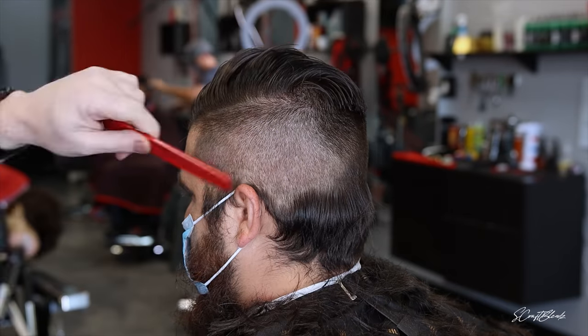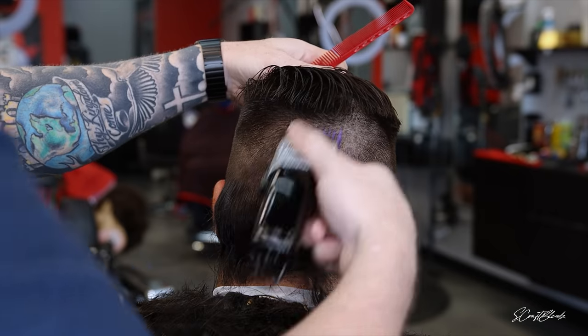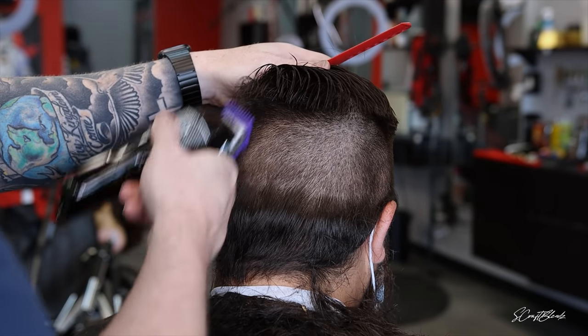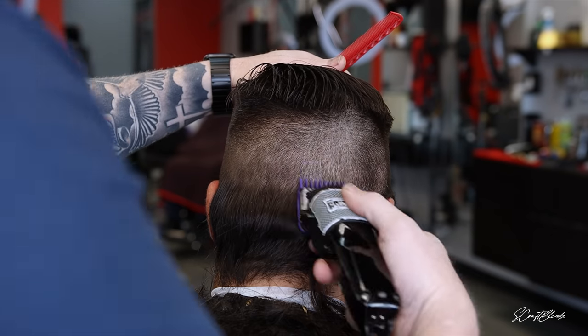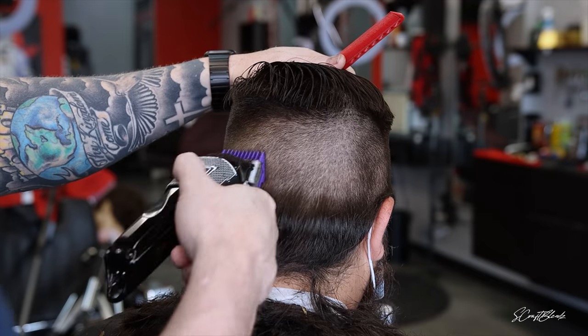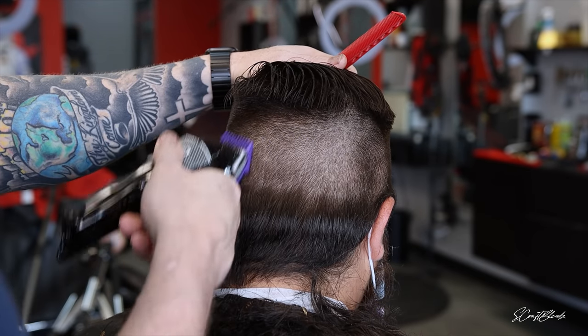His hair naturally is a little patchy, so it's a little challenging to get this blend to come together — he just has dark spots in his hair. I have to use a lot of the corners of the blades and guards just to tap in those dark spots to get the blend to come together. It takes me a little while, but I just keep working at it until it looks as best as it can.